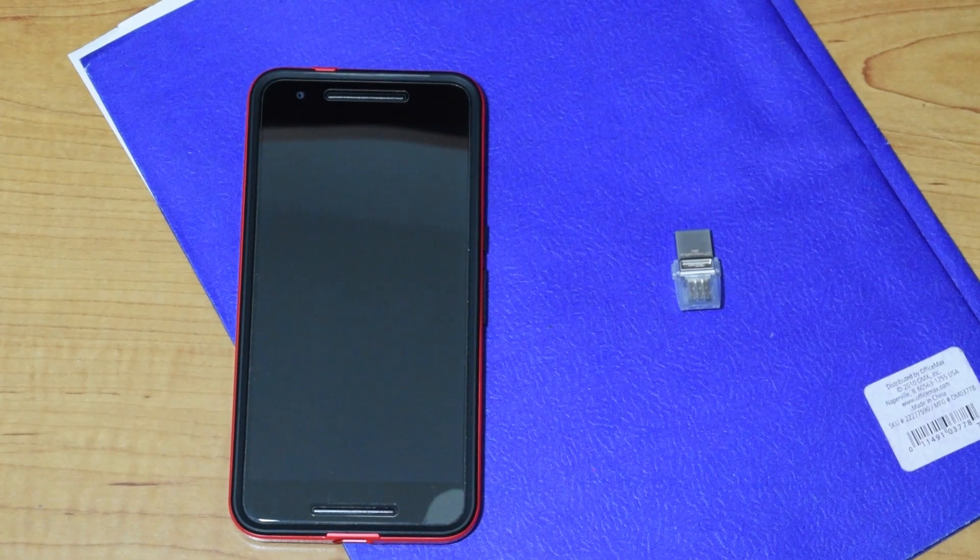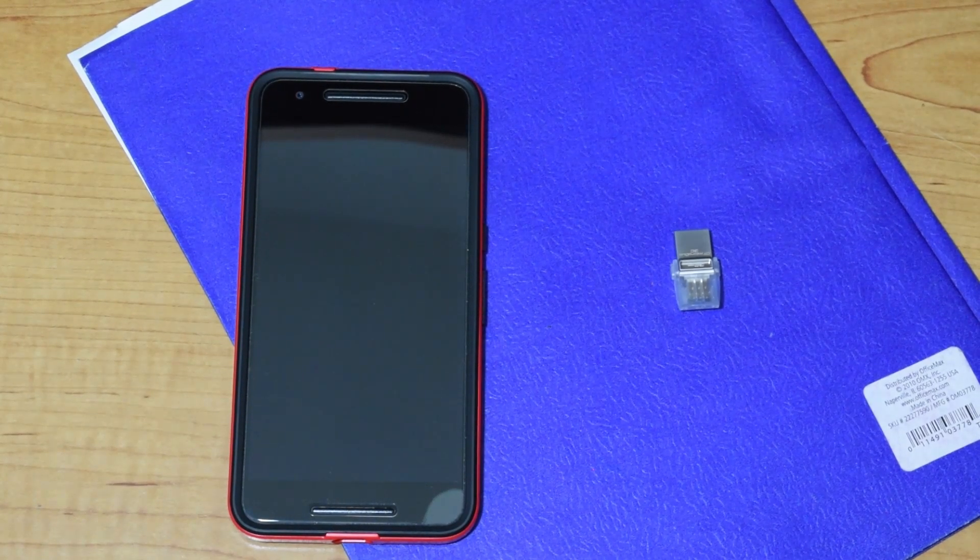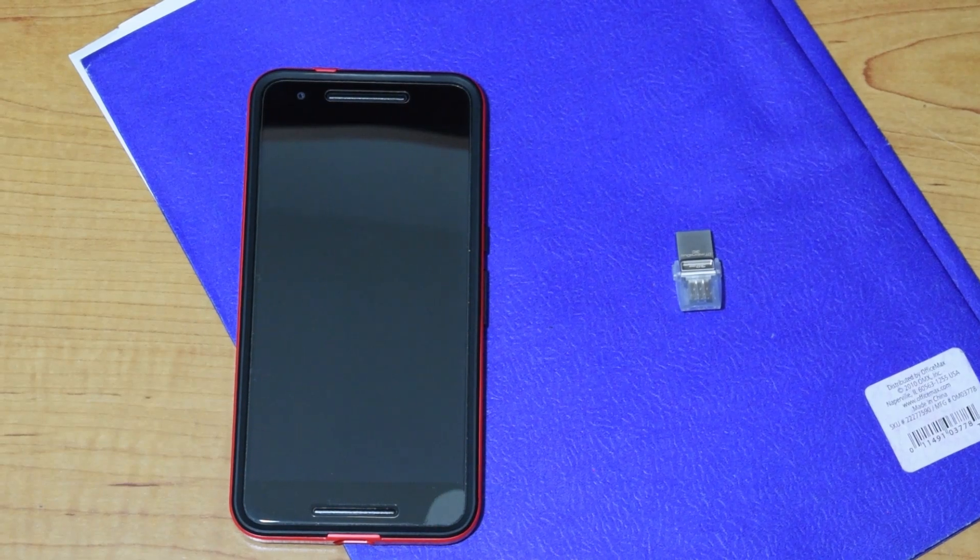Hey, how's it going everyone? I wanted to make a quick video showcasing the use of a USB Type-C flash drive with the Nexus 6P. This will also work for the Nexus 5X, as they use the same type of input.